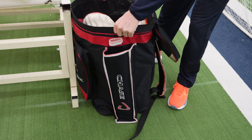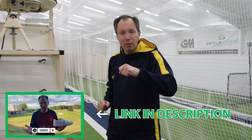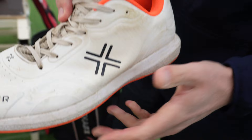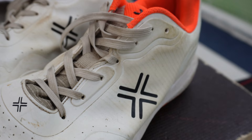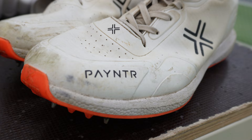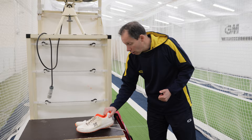First up we've got the Payntr shoes. Payntr were very kind and gave myself and a few others some shoes to use and review. These are the XPF22s, made in conjunction with Rashid Khan. They've had a season's worth of use and as you can tell they look like it too. Rashid is a leg-spinner and batter, and I found these really suited my game — very comfortable and quite durable too.